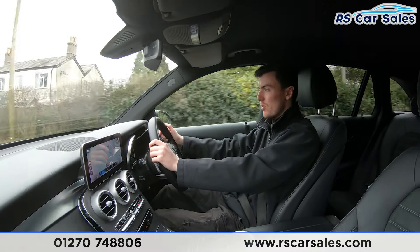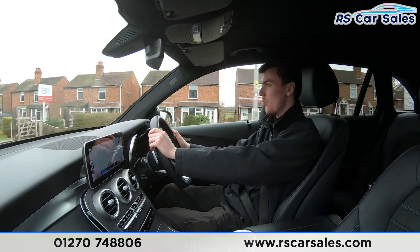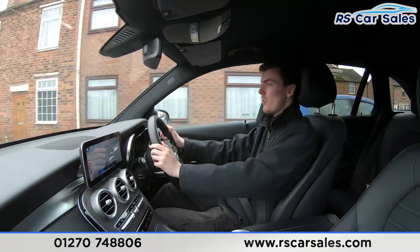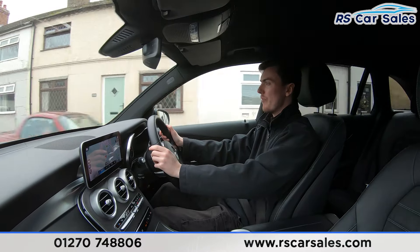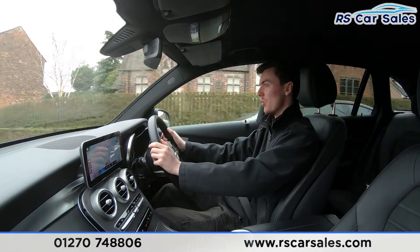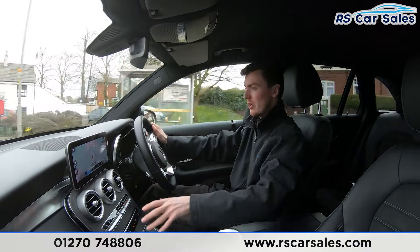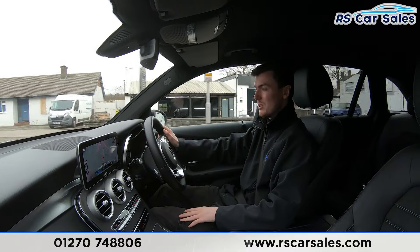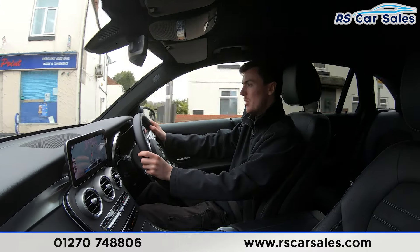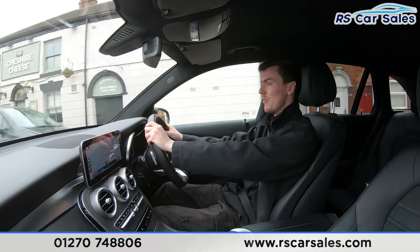The digital screen in the centre of the dashboard is currently showing the digital speedometer. If you listen carefully throughout this test drive, you'll notice we're free from any unwanted knocks or bangs. The half leather interior is really comfortable — the seats are electrically adjustable and you could easily do 300 to 400 miles and still get out feeling fresh. Both front seats are also heated, perfect for cold winter mornings. The wooden effect trim runs across the doors and centre console, making it a really nice place to be. Below the main infotainment screen we have dual-zone climate control with ice-cold air conditioning, and an automatic gearbox with multiple drive modes.